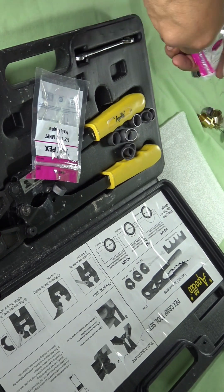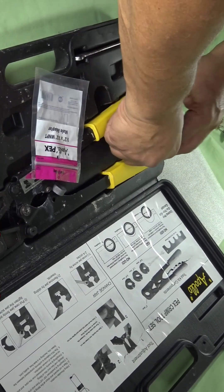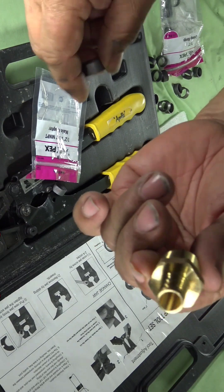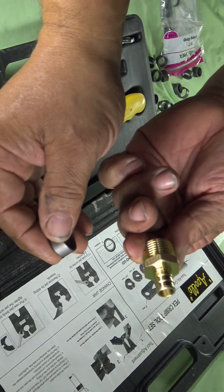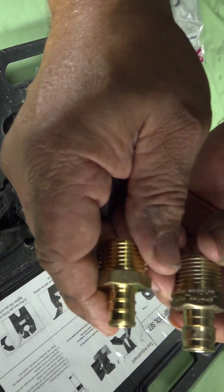As I was saying earlier, I was talking about purchasing the Zurn fittings. Most of the Zurn fittings you can pick them up at Home Depot or Lowe's. You're not really going to find Uponor there unless you...